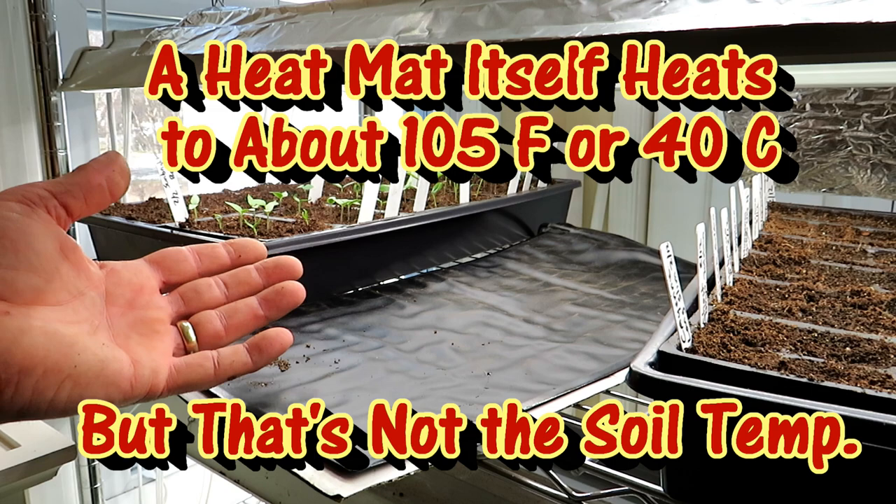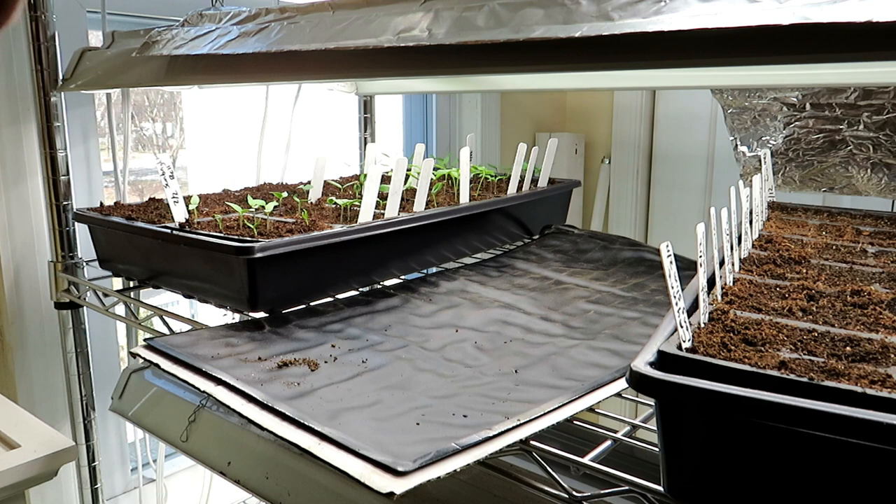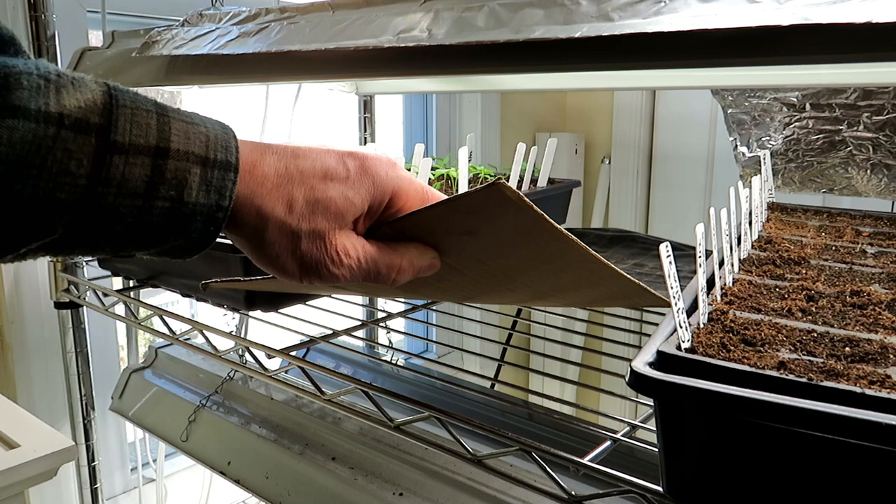I just don't see a need for a thermostat, unless you're in an unheated space and you want to get the temperature to a specific level — maybe then I would use one. But indoors I don't use one. So it's pretty straightforward.